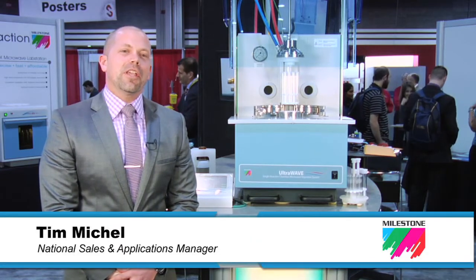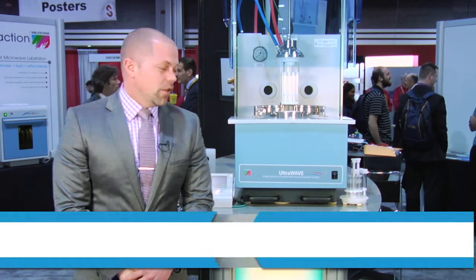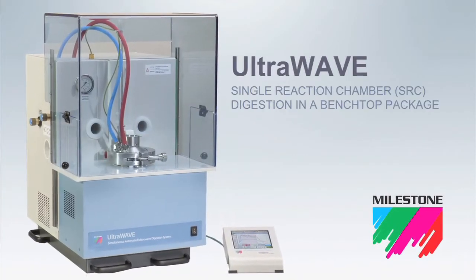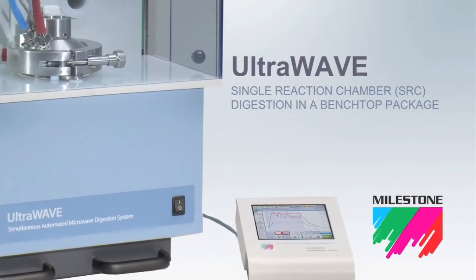Hi, my name is Tim Michael. I'm the Sales and Applications Manager for Milestone, Inc. This is Milestone's new UltraWave Microwave Digestion System utilizing single reaction chamber, or SRC, technology.